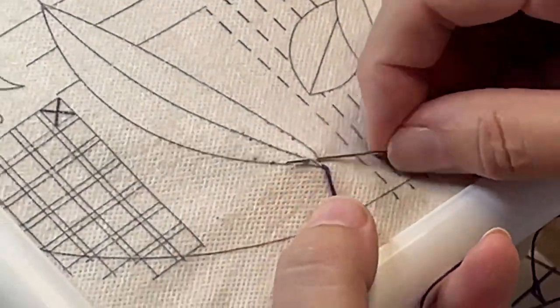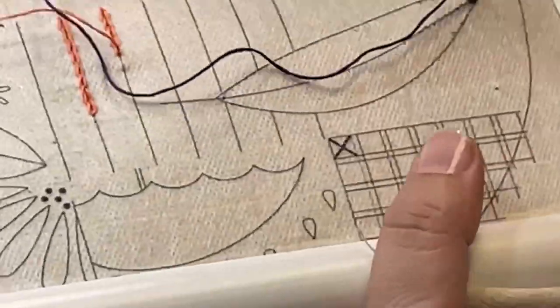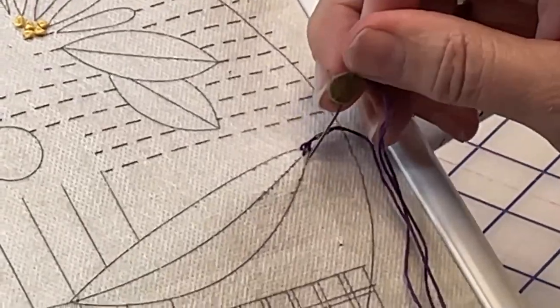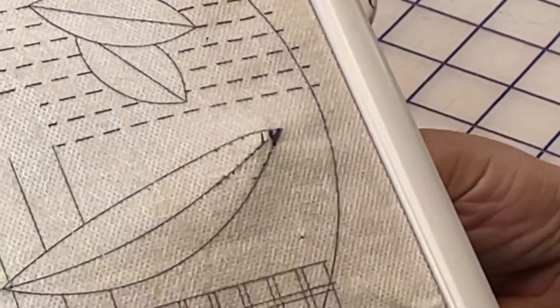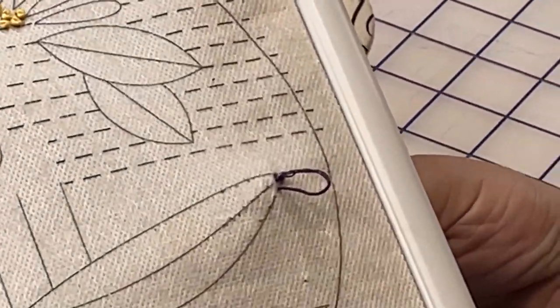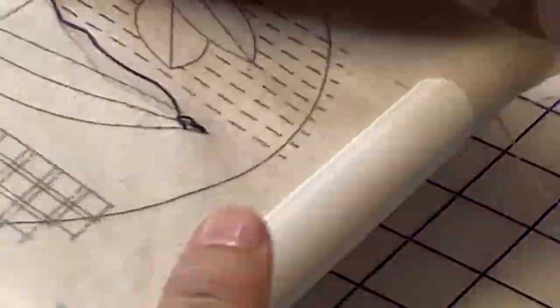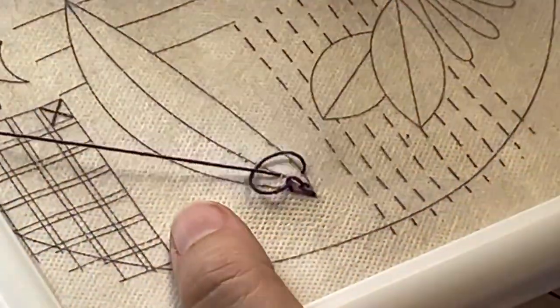The feather stitch is so graphic and moves quickly once you get it started. This stitch can be used with a variety of widths the way we used it on this feather shape, or with any narrow width to make a row of stitching. You'll notice that Karen is rotating her embroidery frame to help her make motions quicker and more ergonomic.